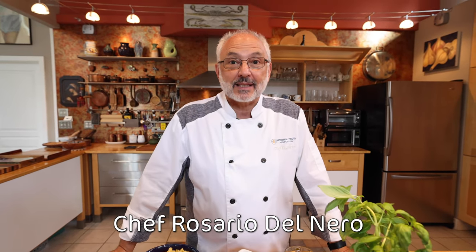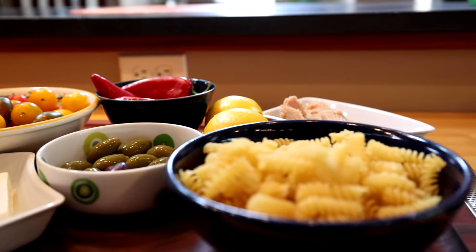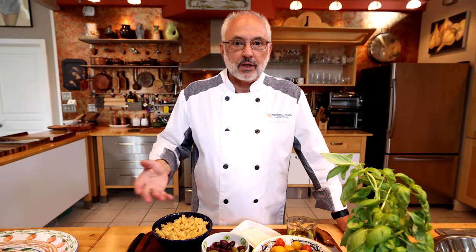Buongiorno a tutti! This is Chef Rosario with the National Pasta Association. I don't know about you, but we're going through a heat wave right here. So today I chose a nice refreshing Mediterranean classic. I'm going to make a pasta salad with typical Mediterranean ingredients.